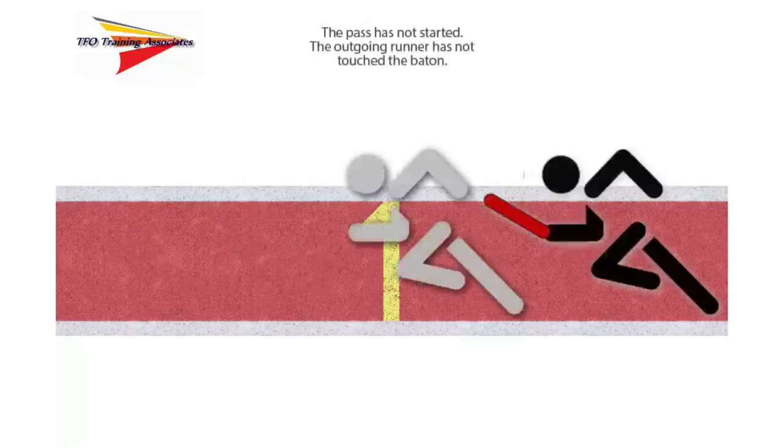The single most important thing to remember when judging a relay exchange is that the position of the baton and who has sole possession of the baton are the determining factors in whether the exchange is legal. Let's begin our review of the exchange by looking at the beginning of the exchange zone. The baton has not yet entered the exchange zone; the incoming runner in black still has sole possession of the baton, and the outgoing runner in gray is moving toward the beginning of the exchange zone.